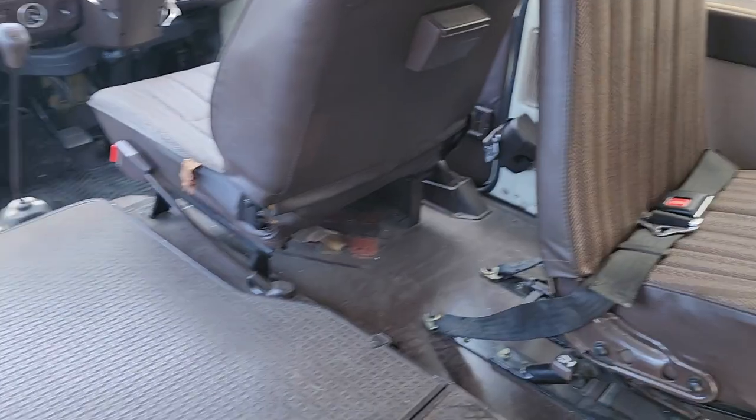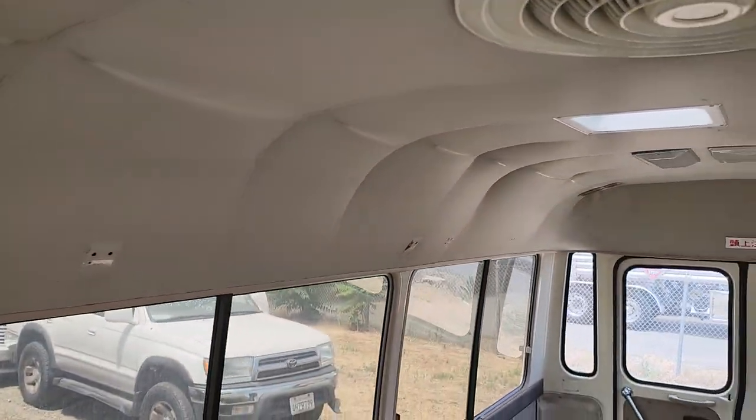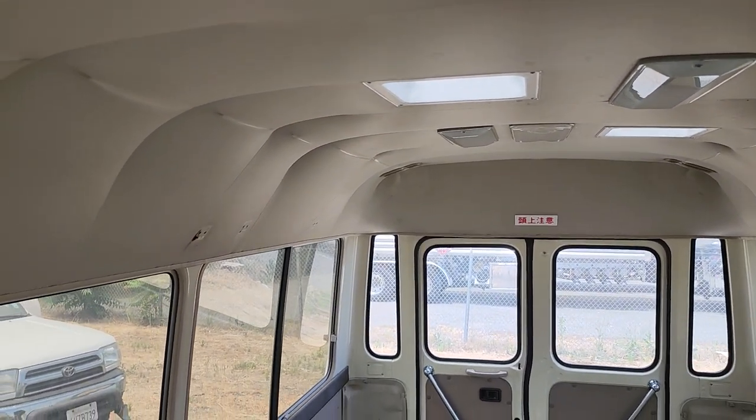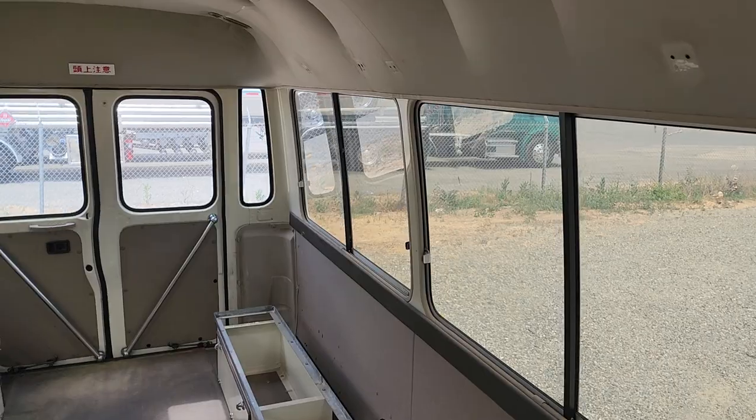Got some storage under here. Your engine compartment. This is good standing height — I'm just about six feet tall. If I stand on my tiptoes I touch the ceiling; if I don't, my hair kind of touches it. So you're looking at right around six feet in here. A little storage shelf, a good amount of space.